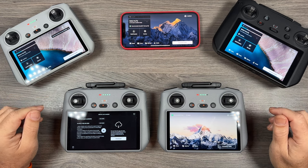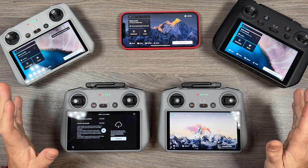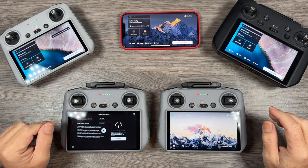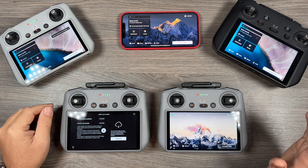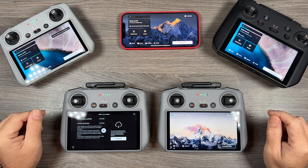Good day folks, Sean here from Air Photography. Just a heads-up video — today the DJI Fly app got an update. It's a fairly minor update but it does add one very important feature, something that should have actually been added quite a long time ago.